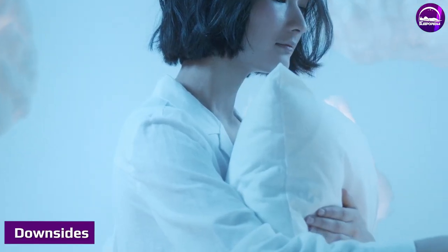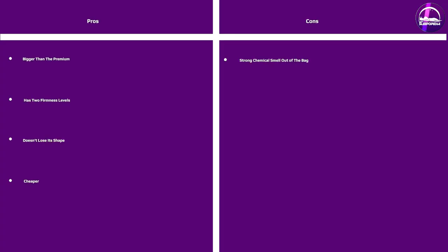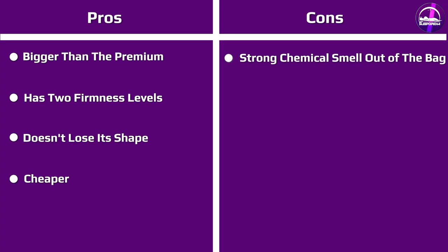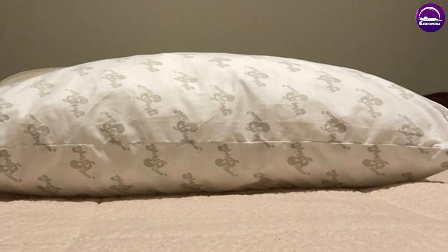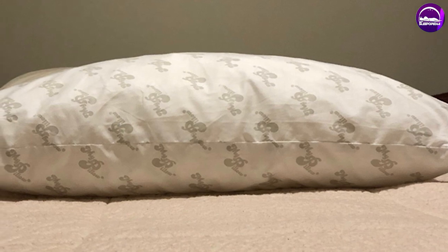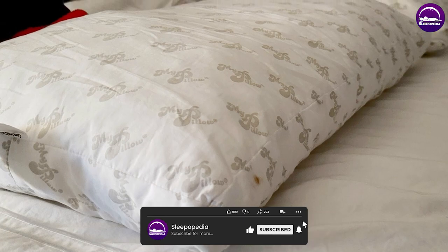When you first get the pillow, it might have a strong chemical smell. To get rid of it, you'll have to wash it a couple of times or let it air out outside. MyPillow doesn't sell the Classic Series on its website anymore, so you won't be able to get it directly from them. Luckily, Amazon is here to save the day, as the line is still available there.